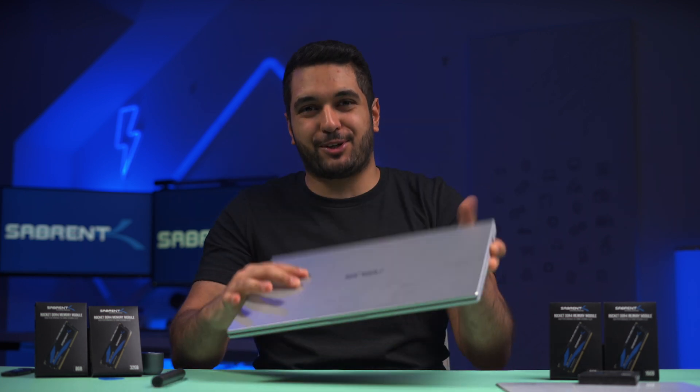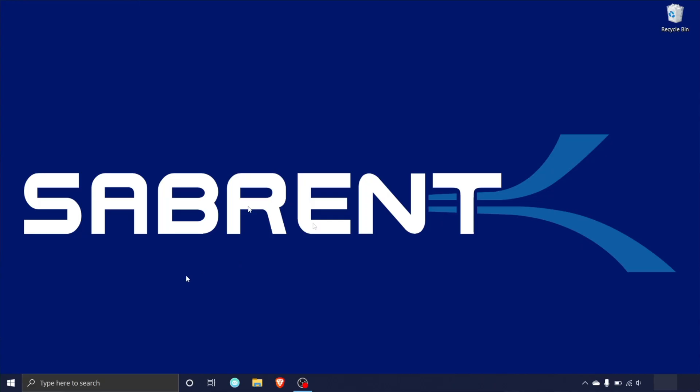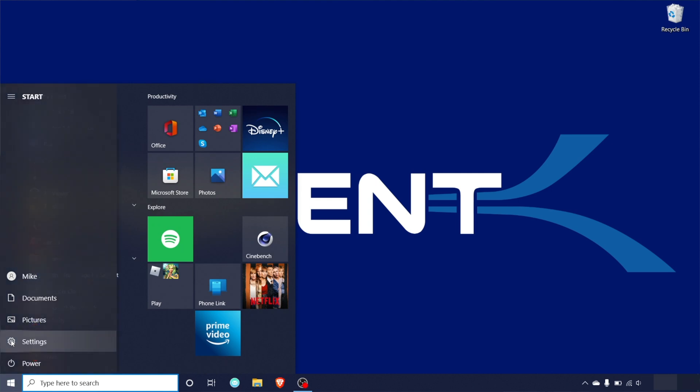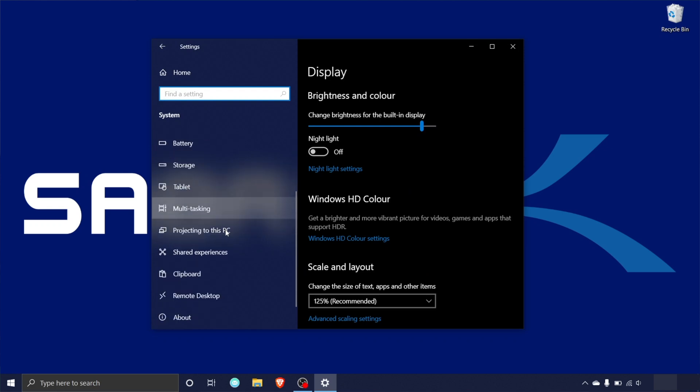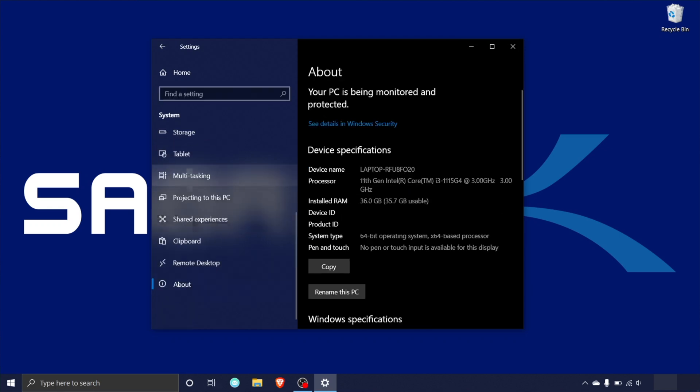Now just start up your laptop again and make sure that the RAM modules have been detected by your system. To do this, once you've started up your computer, head to the Windows icon and select the gear settings icon, then click on System, and in the left menu bar scroll down and click on About. Make sure that your RAM total is correct under Installed RAM. On my particular system, because I've added 32 gigabytes of DDR4 RAM, we have a total of 36 gigabytes of installed RAM, because there was 4 gigabytes of soldered-in memory.